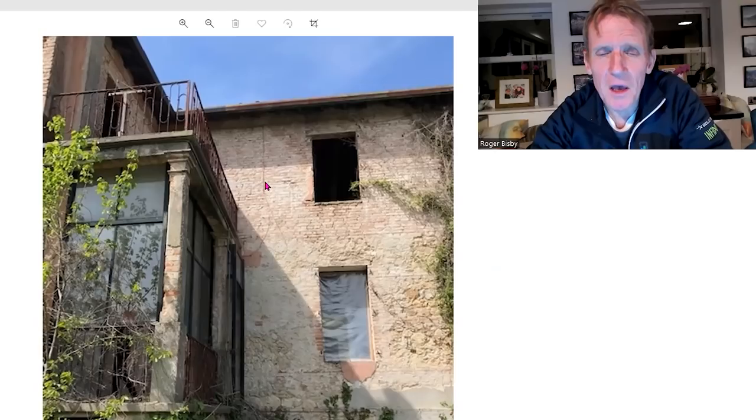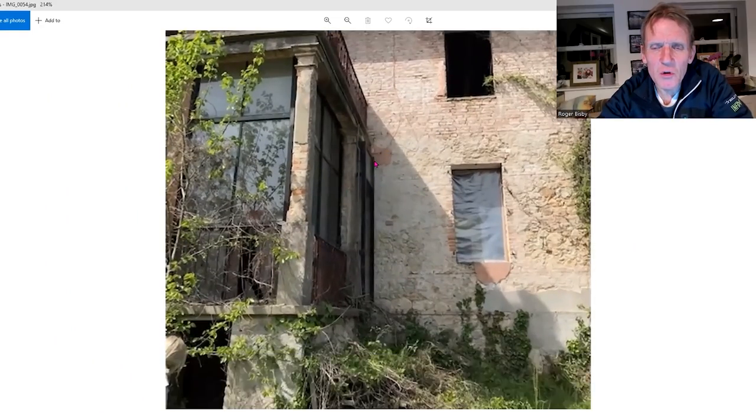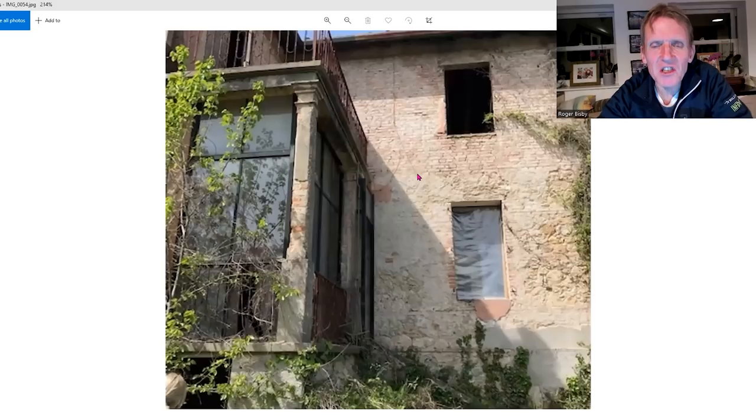Even if you don't get frost — this might be in a part of the world where they'd rarely get frost or any kind of cold weather — as a general principle, the best thing you can do is to use a nice lime render on this building.